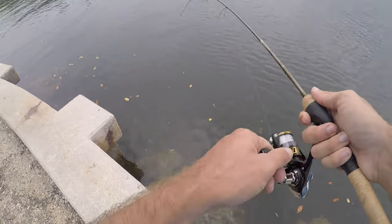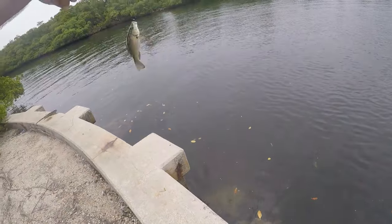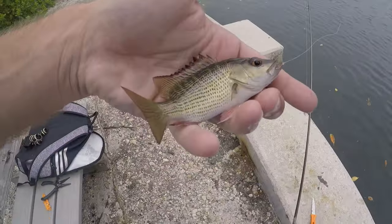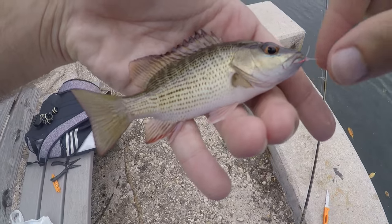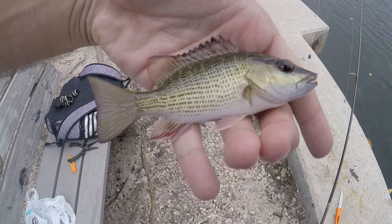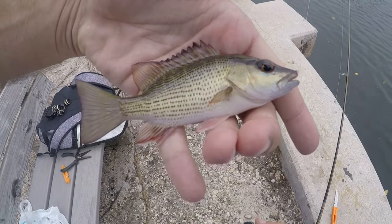Got one — another new species for the day! This is going to be a juvenile mangrove snapper. First one of these guys — nice little mangrove snapper. Let's get this guy back and see what else we've got down there.